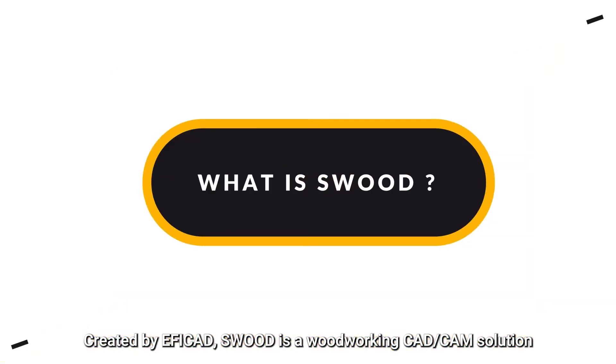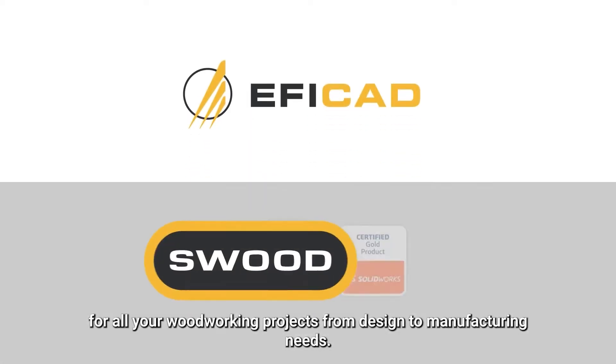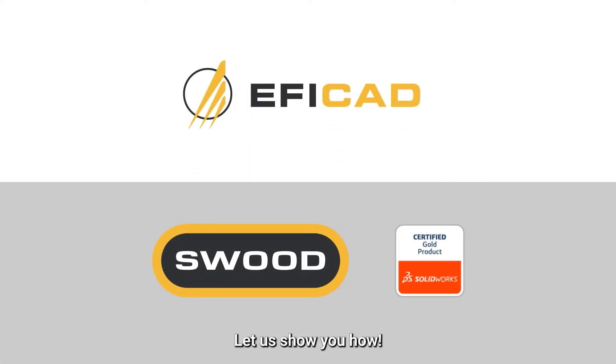Welcome to SWOOT, created by Efficat. SWOOT is a woodworking CAD CAM solution for all your woodworking projects, from design to manufacturing needs. Let us show you how.